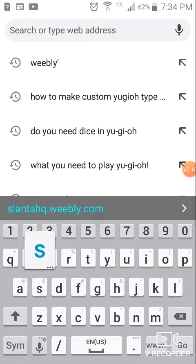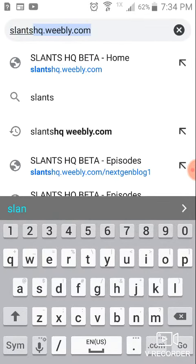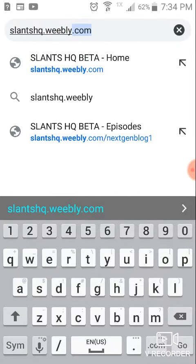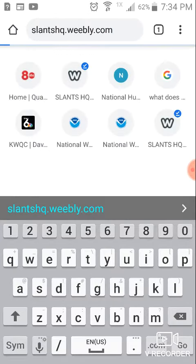you need to type in slantshq.weebly.com, which is S-L-A-N-T-S, if you're a regular user, this should pop right up — slantshq.weebly.com — then click Go.